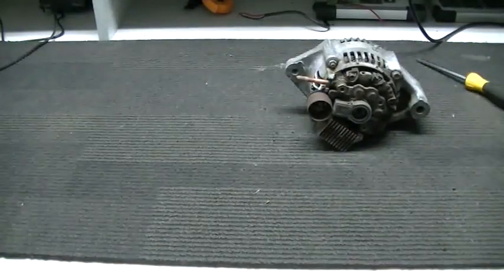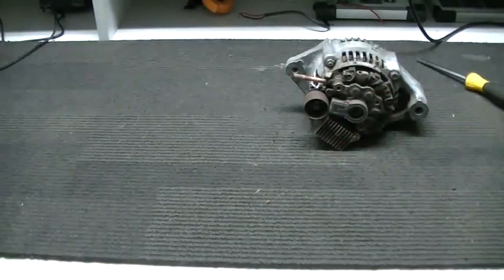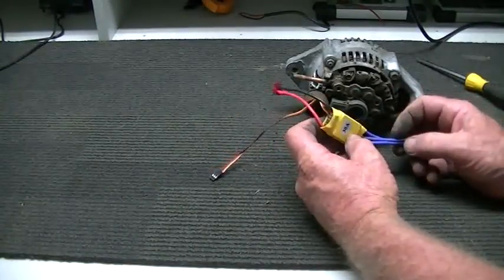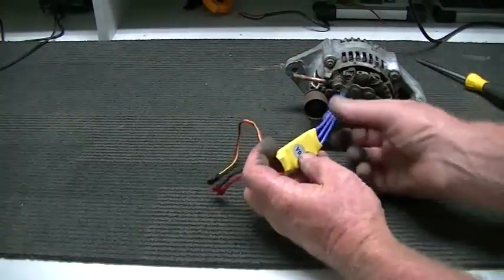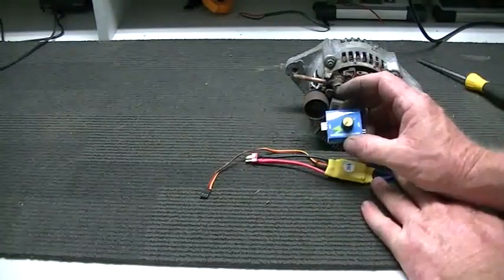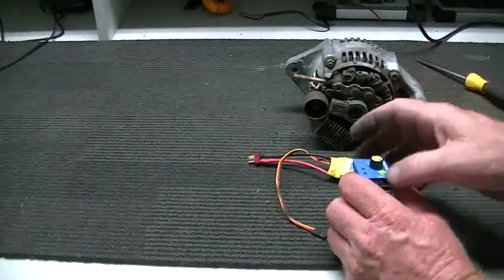That'll do just fine for a go-kart project or electric push bike. To run this one up, what I have laying around is this three-phase ESC — just buy them off eBay, I think they're about 15 bucks. You've got your power input on one side and your three-phase output on the other. To control this for a bench test we're using this little servo tester, which just plugs into the ESC and allows us to use it as a speed controller.